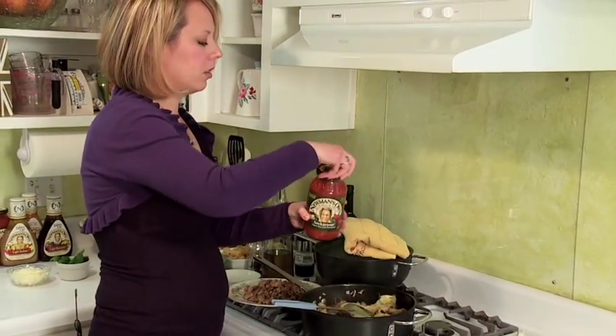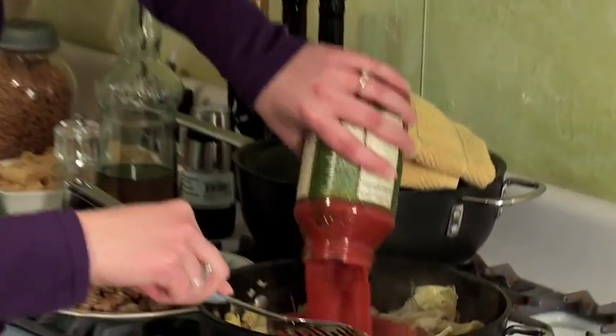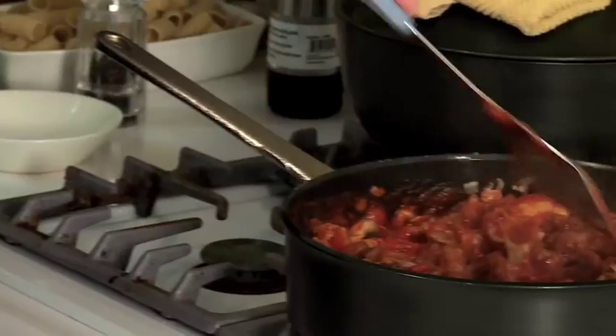We've got our Newman's Own Arrabiata sauce — we're going to pour that right in. And then we're going to add our chicken sausage back into the whole mix.